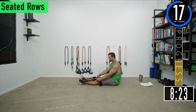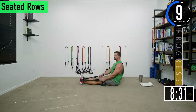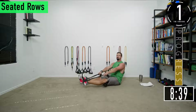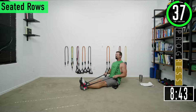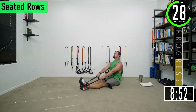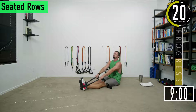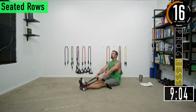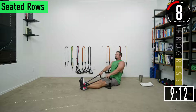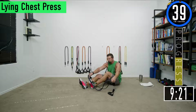Going into set three. Make sure you're not trying to shrug your shoulders up — keep those shoulders down. Nice straight back, pull it back, squeeze, pull it back. Keep going, keep rolling. Come on, last one right here — get the squeeze and release. Set three is done, we're going into a lying chest press next.